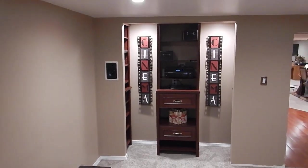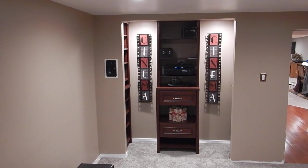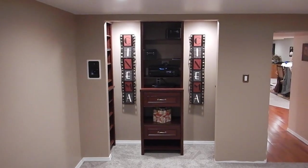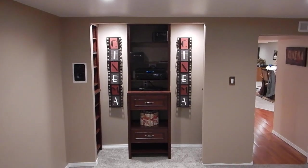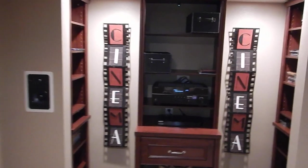Come back here so you can see the whole thing. You can see one speaker that's in the wall there on the left-hand side. I also bought those two cinema signs — I think from Hobby Lobby.